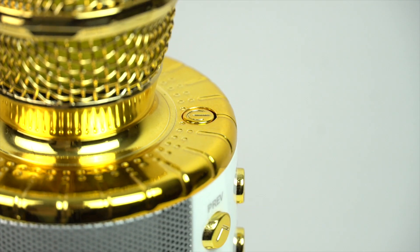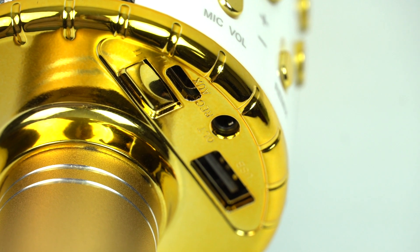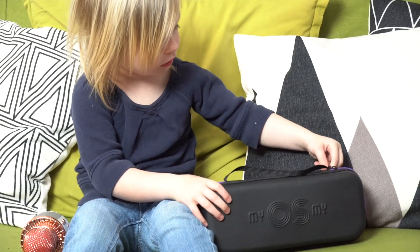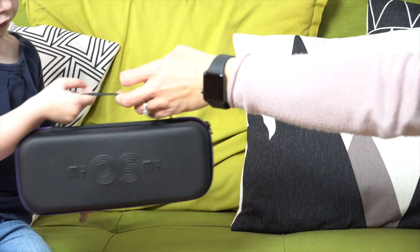The record feature allows you to keep your own recordings too by storing them on the micro SD slot, which is not included. You'll also receive a convenient carrying case, charging cable, and Bluetooth cable.